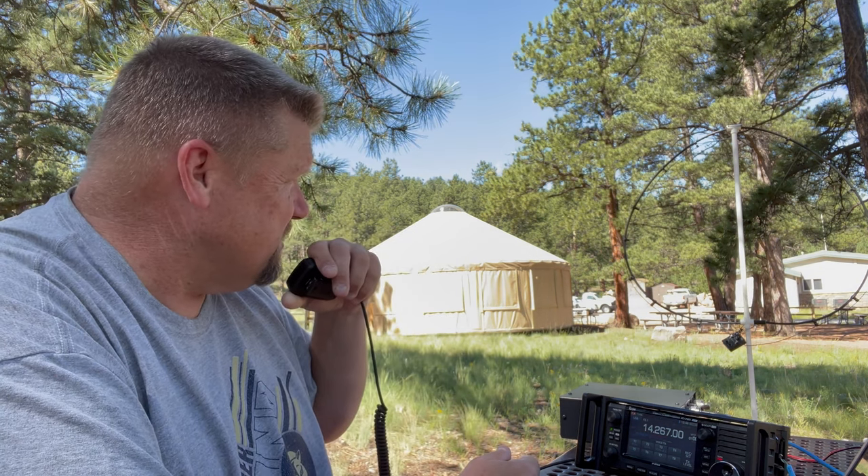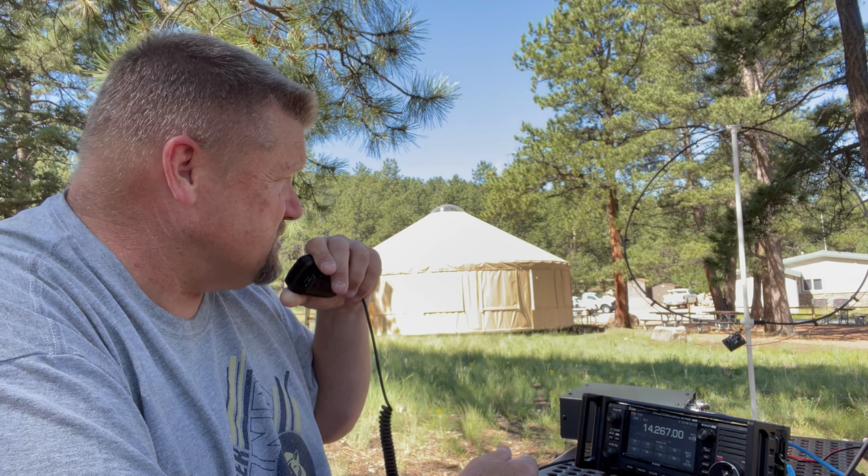Going off air for a couple of minutes to switch antennas. Switching to a homebrewed loop antenna still running five watts. Give me about five to ten minutes and I'll have that set up — this is K0FYR switching antennas.